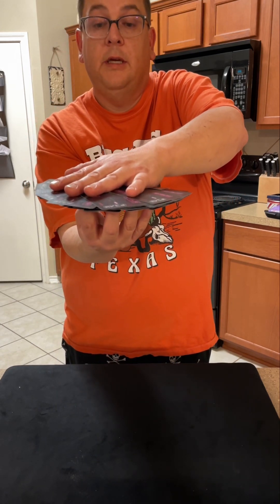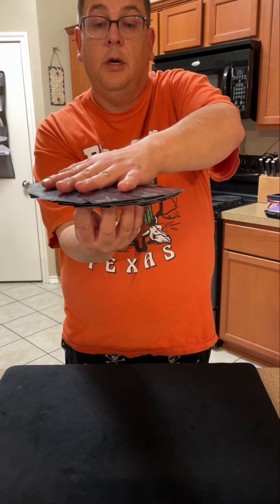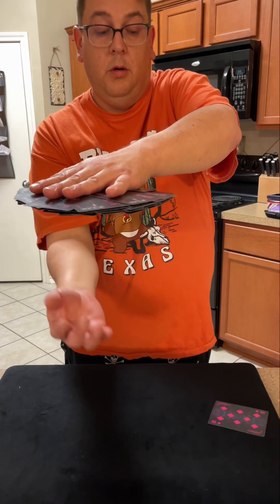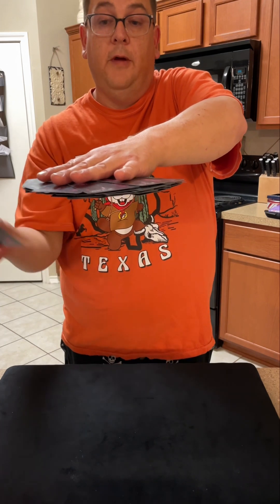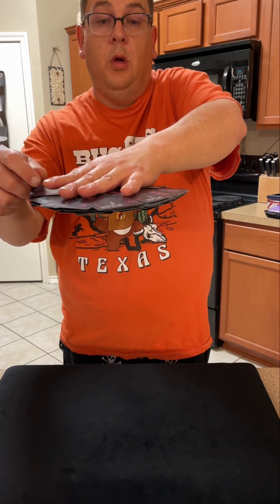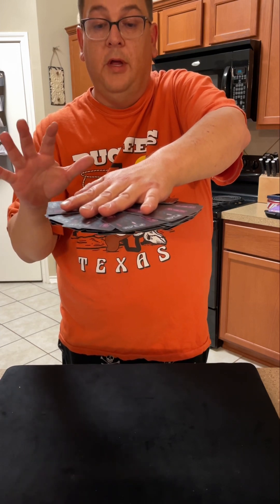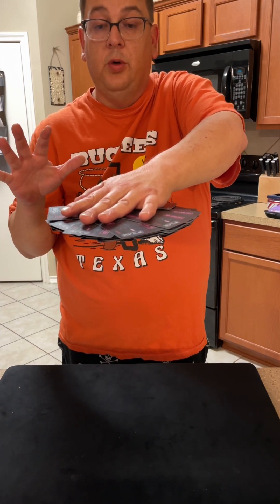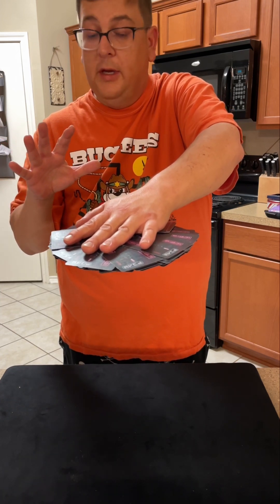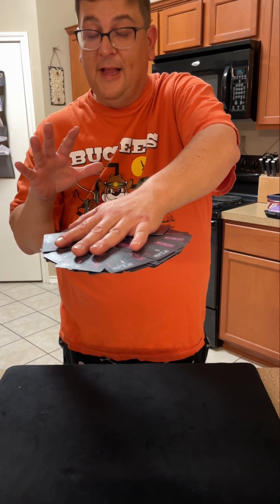I'm going to try and turn it over so everybody can see right here. I'm going to try and let go — oh, one fell. One fell; I'm going to try and leave it in. Alright, I know it's unbelievable — that is 52 cards in there, all palmed in a single palm. It takes a lot of energy to do it, a lot of concentration.